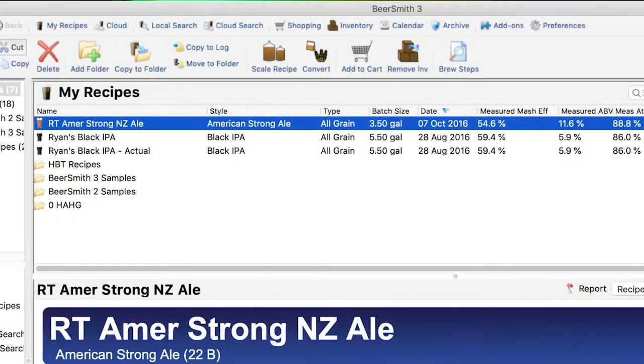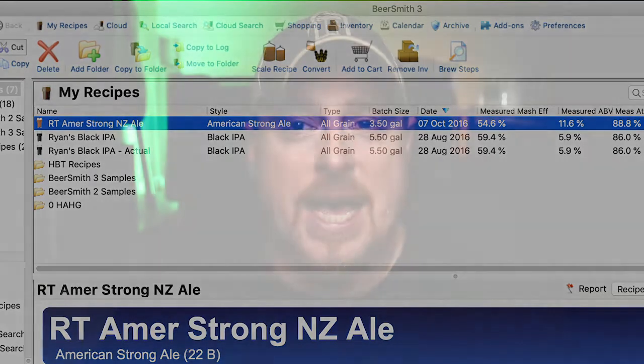I'm also working on a number of different recipes. I'm going to do a show coming up on recipe development for a specific beer — I think you guys will be excited about that. It's a very cool topic, and one of my favorite styles is coming up.